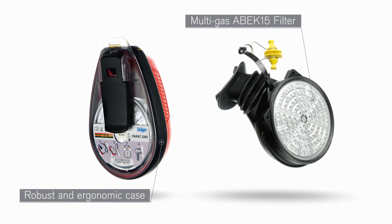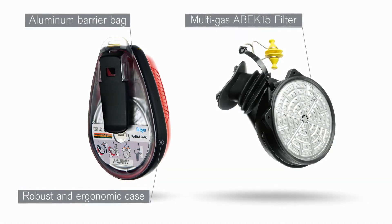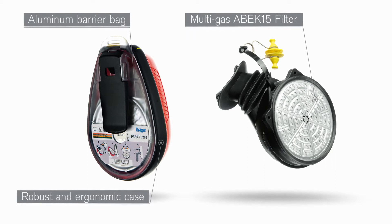The half mask can filter is vacuum sealed in an aluminium barrier bag, keeping the unit well protected in distinctive climate zones.